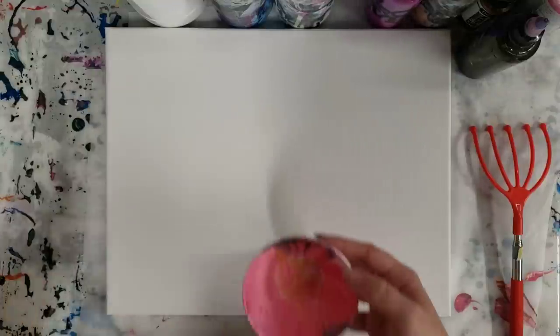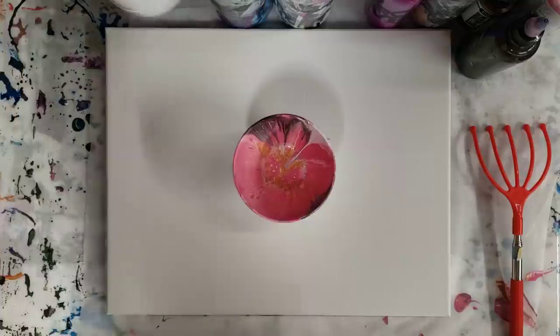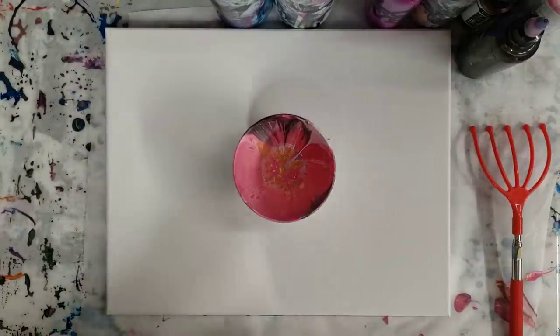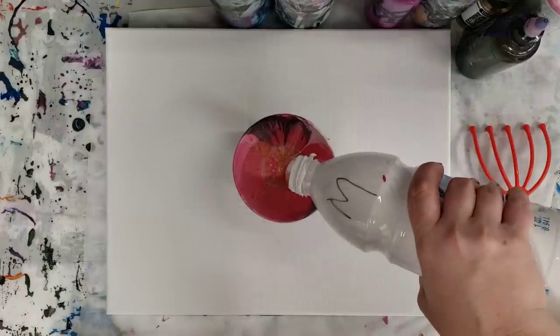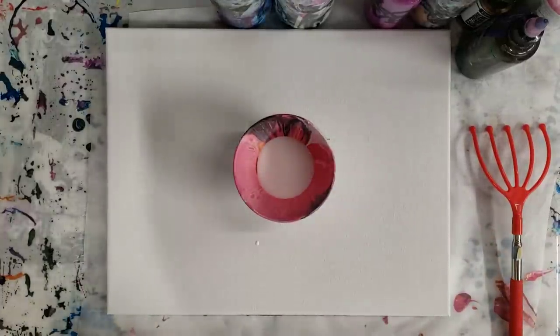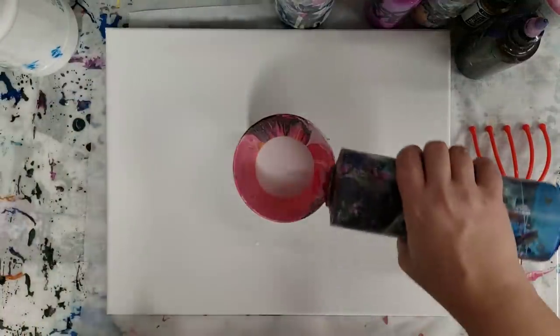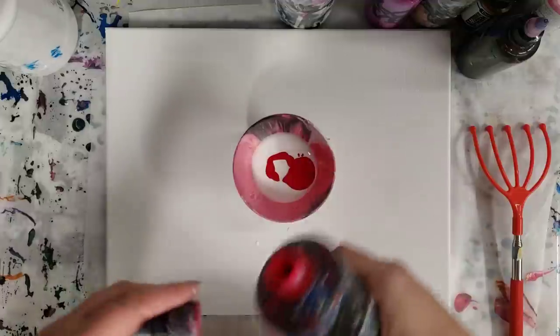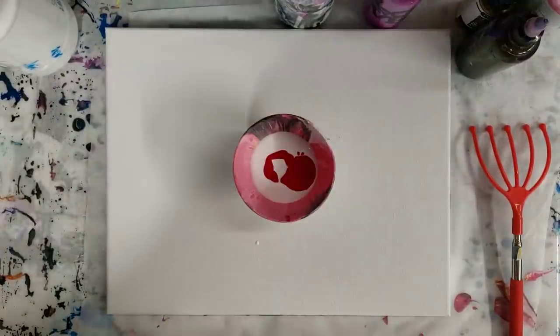I have a little bit of leftover paint in my cup, so I'm just gonna go ahead and keep using it. All of my paints are mixed with flow troll and water. I'm using white, pink, and gold basically, and I'm gonna put some red in here because white and red do make pink, and that will give me a bit of a darker pink.